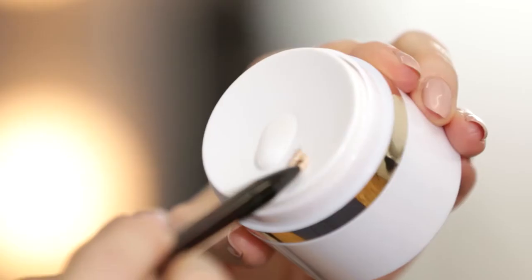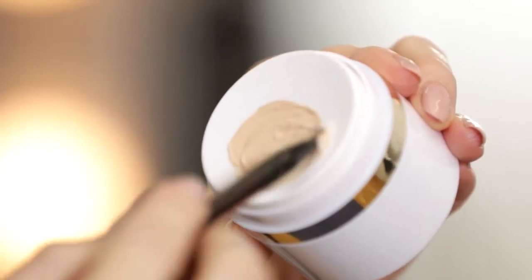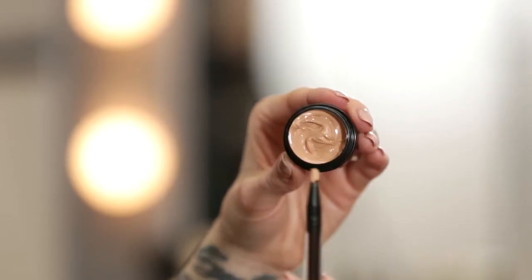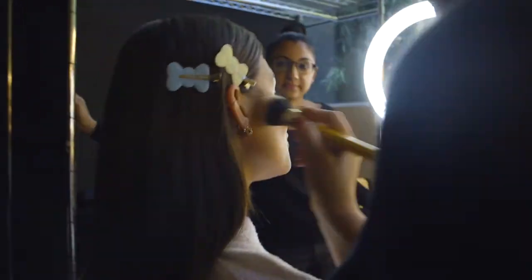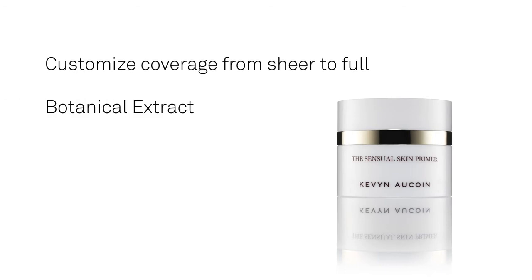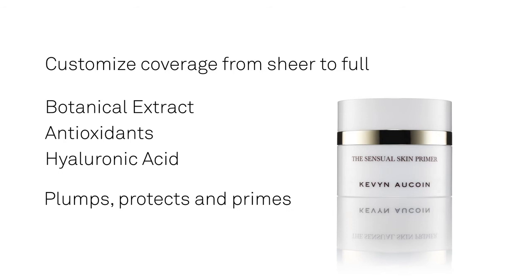This hydrating primer perfects and minimizes pores while protecting the skin against environmental pollutants. The Sensual Skin Primer is formulated to provide a lightweight texture specifically designed to blend with the Sensual Skin Enhancer. A unique blend of botanical extracts, antioxidants, and hyaluronic acid plumps, protects, and primes the skin.